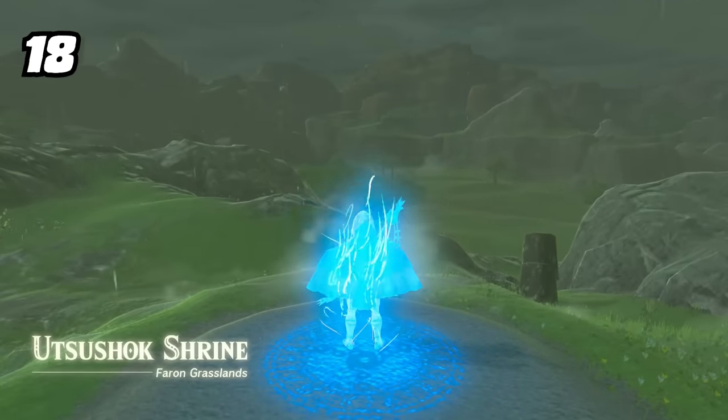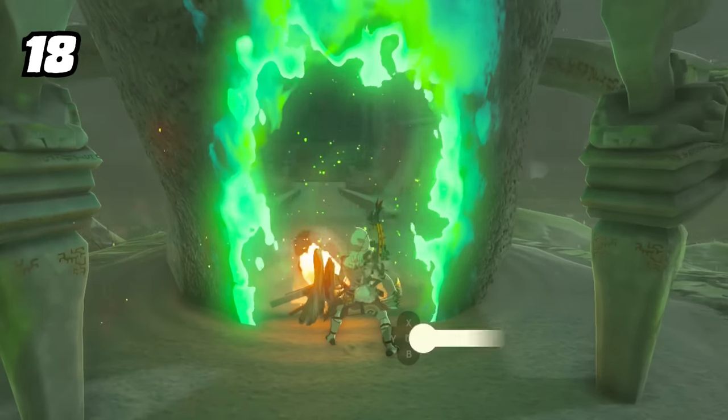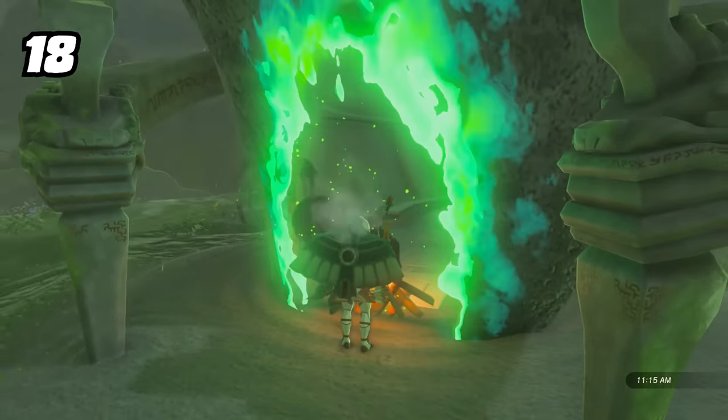Did you know that if it's raining after you warp to a shrine and want to use a campfire to change the weather, you can just use the entrance of the shrine as a makeshift roof to light your fire?